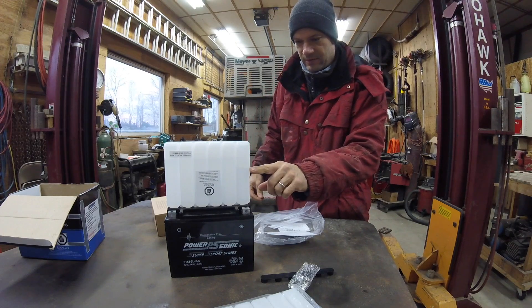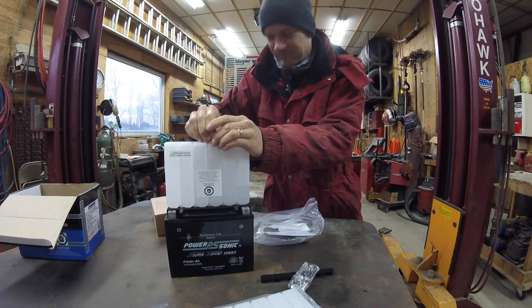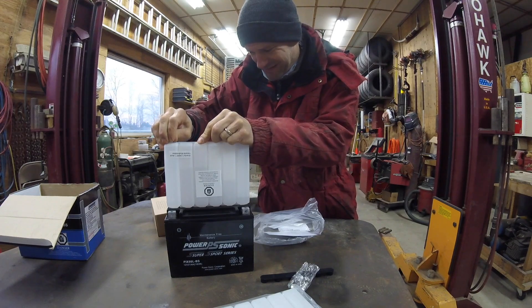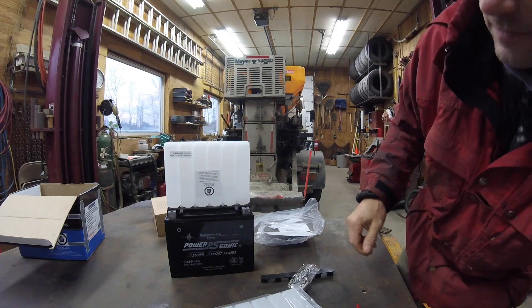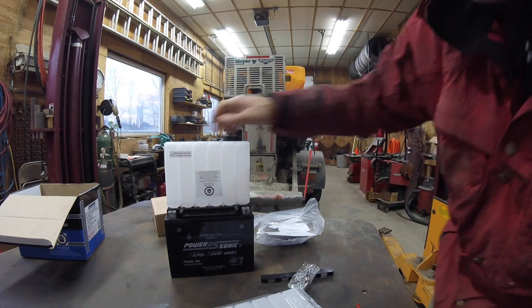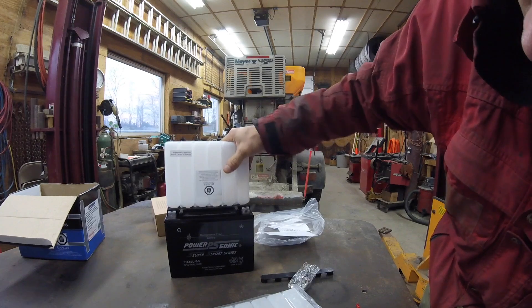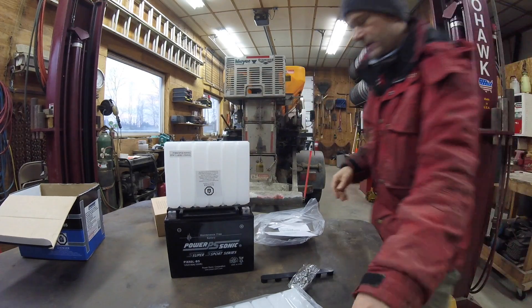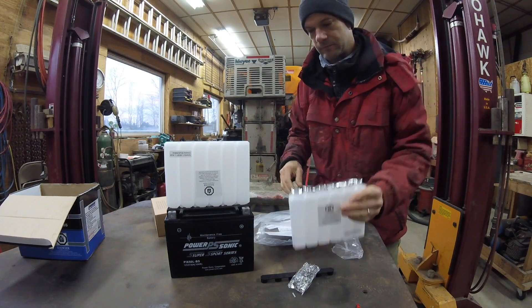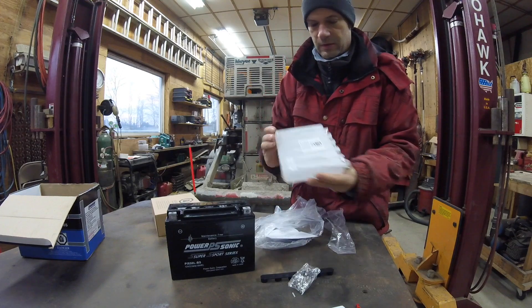I don't know if you can see that going down. You just have to poke every one to let air in. And once there's still a little in this one here, then you put the other pack in.